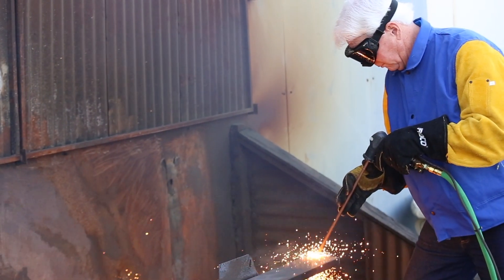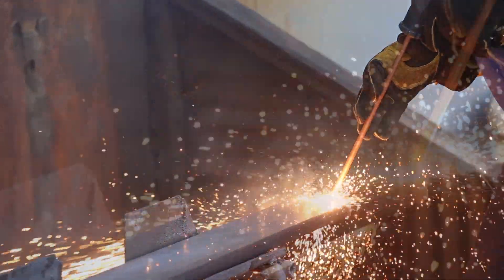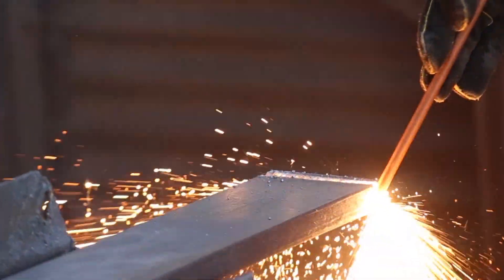Cut steel quickly. Hold the rod at a 45-60 degree angle and pull towards you. Look through the metal and watch the spray to ensure a quick, complete cut.